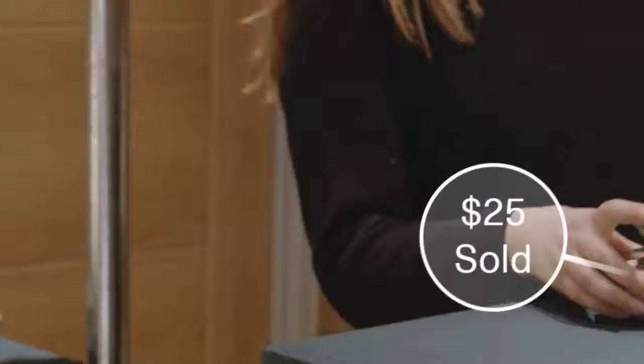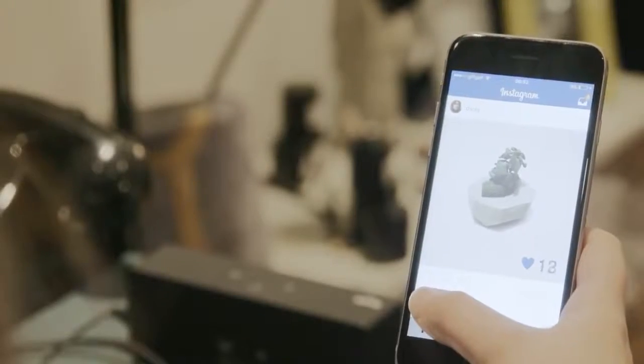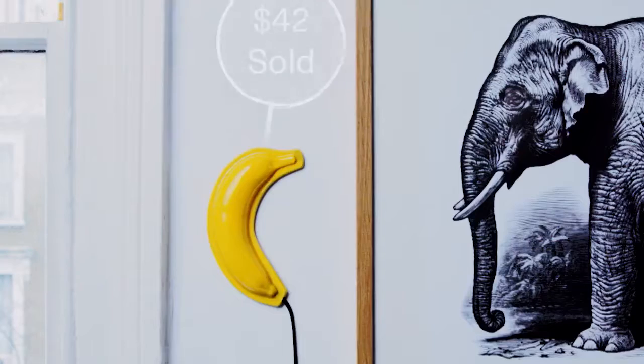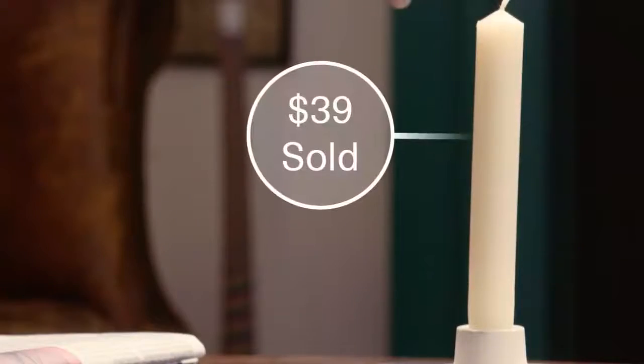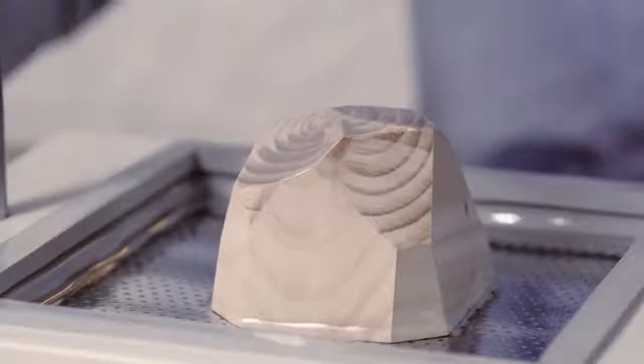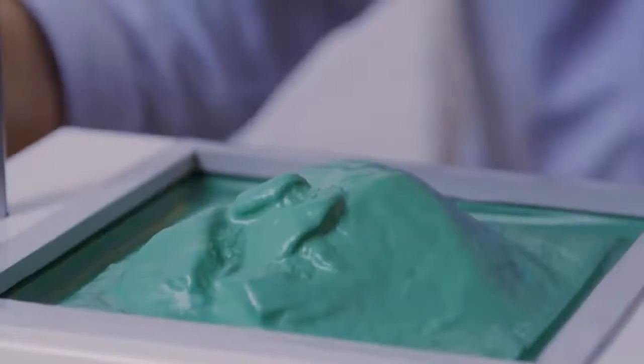We've meticulously designed the Formbox to fit with your life and your ambitions. Making should be simple and not take much time, so you can push the boundaries of what you can make for your customers, your friends and for people all over the world.